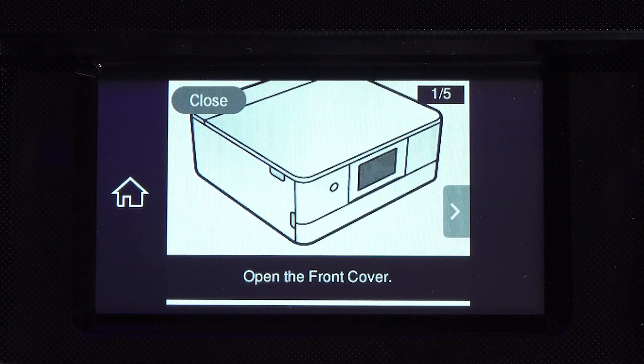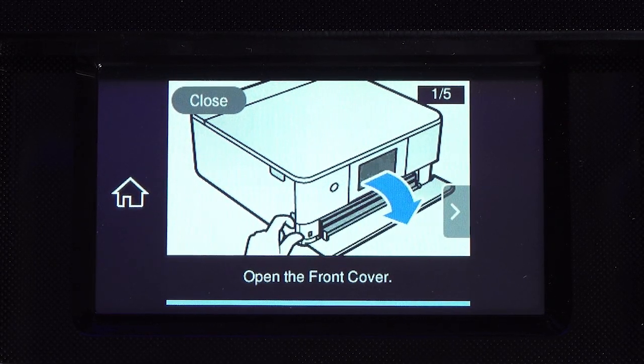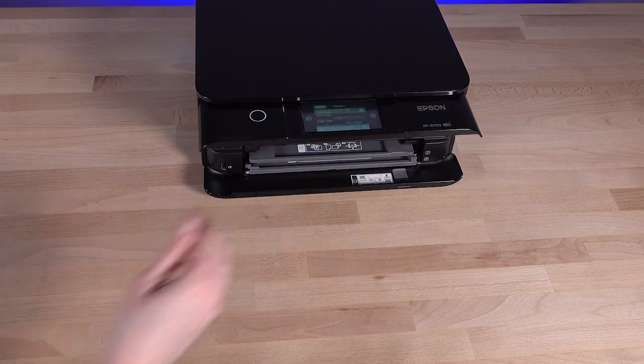If one of the paper trays is not positioned correctly, you will see a message on the printer's LCD screen. Move the tray to the proper position to clear the message.